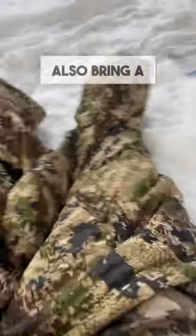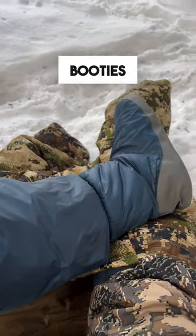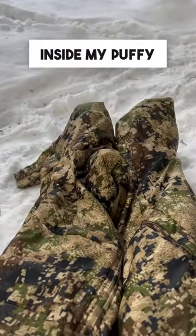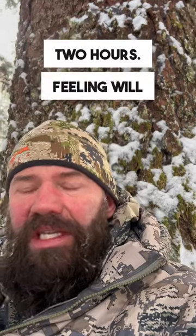So I also bring a pair of insulated booties. If I've been glassing for too long and lose feeling in my feet, what I do is come back, stick them in the booties inside my puffy coat, sit for maybe one to two hours — feeling will come back into my feet — then stick the La Sportivas back on and head out to continue to glass.